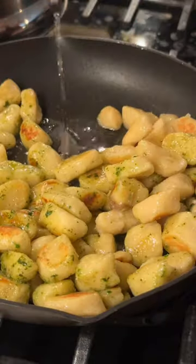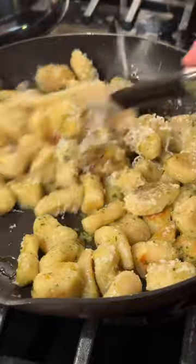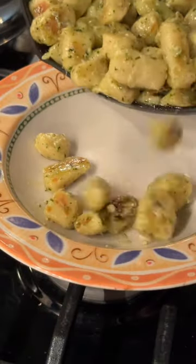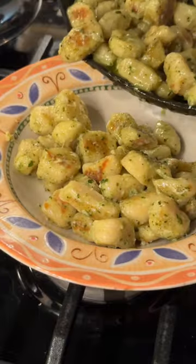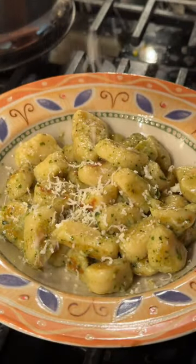I'm adding some homemade pesto and pasta water, then topping with fresh pecorino romano or parmesan cheese. You can add any kind of sauce you want — a red sauce, a butter and sage, there are so many options. But as always, taste it before you plate it and make sure it's to your liking.